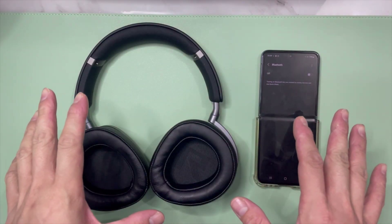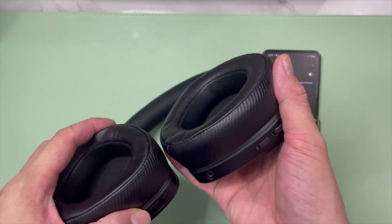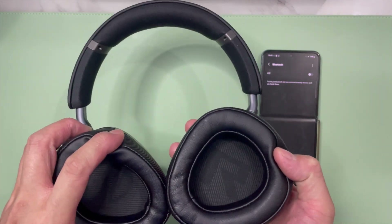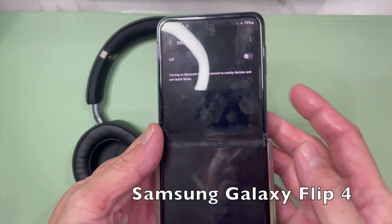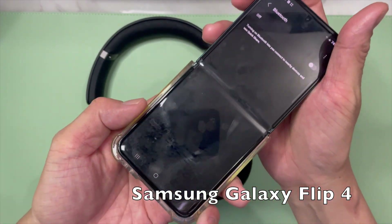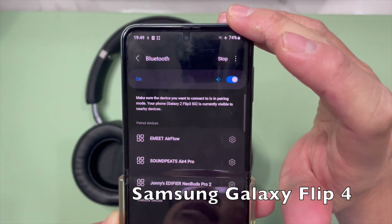In this segment of the video, we're going to be showing you how to do the Bluetooth pairing for the ASUS ROG Delta II wireless gaming headphone with an Android phone. What I have with me here is the Samsung Galaxy Flip 4. First, switch on the Bluetooth on the phone.